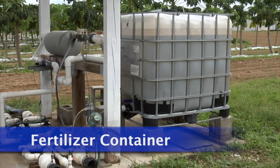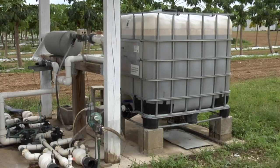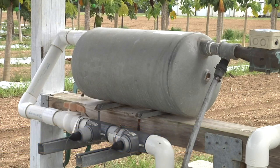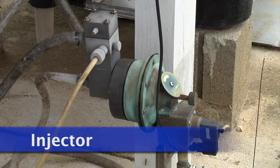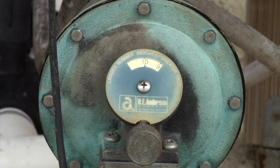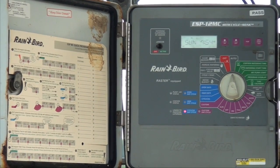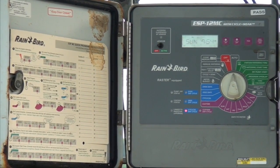The fertilizer container stores the liquid fertilizer before it is used. The mixing tank mixes the water and fertilizer for better distribution. The injector injects fertilizer into the irrigation water for fertigation of plants, and is triggered by the irrigation controller to add fertilizer into the line.